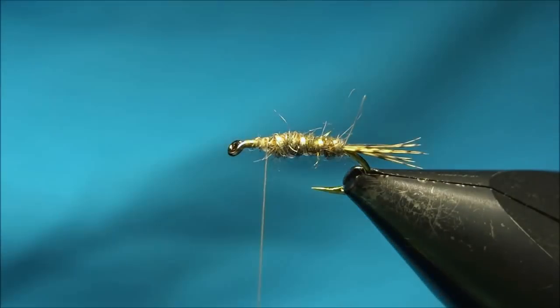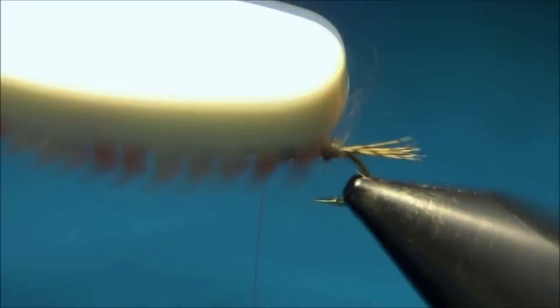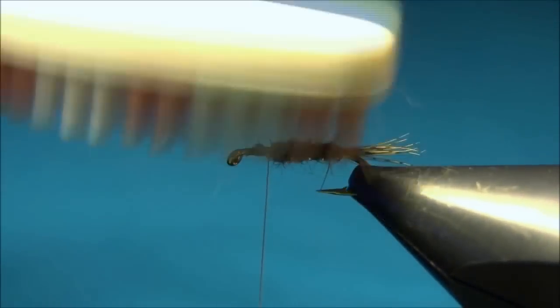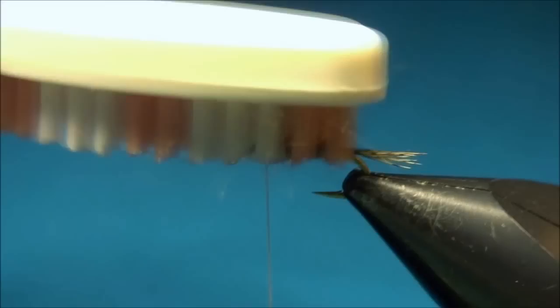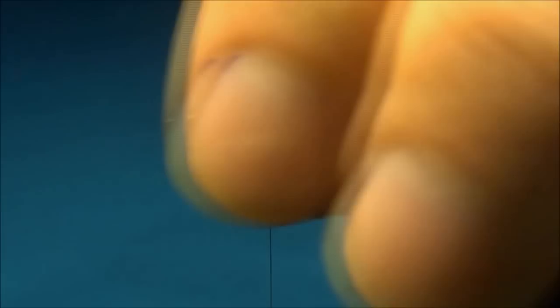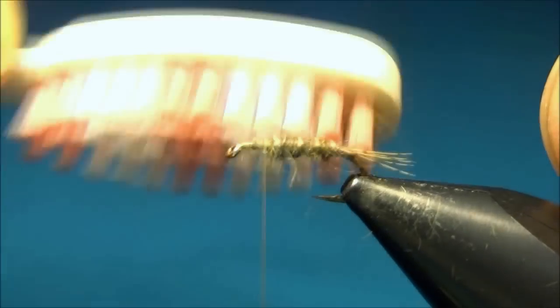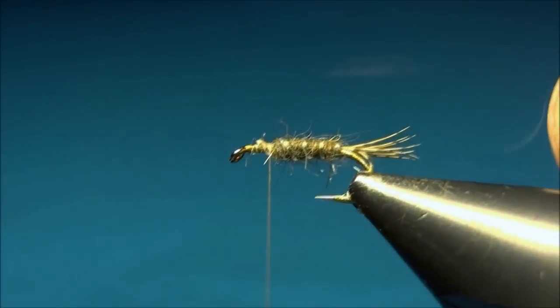And if you want to, you can just brush out some of the dubbing. I'm using this to make it look like some gills on the side of the nymph.